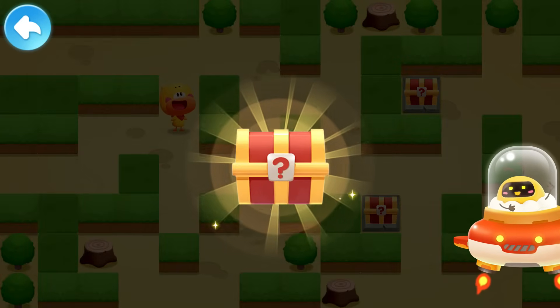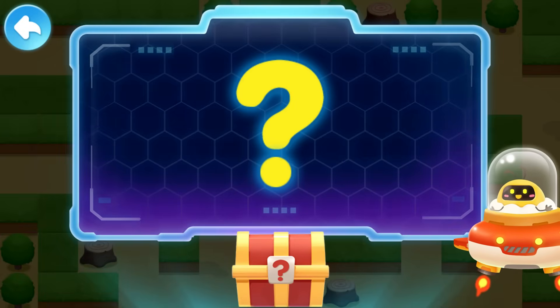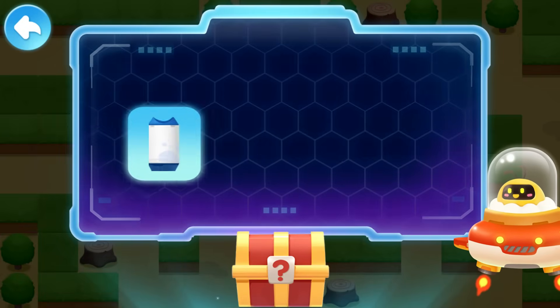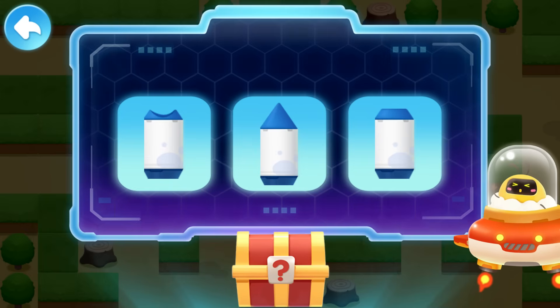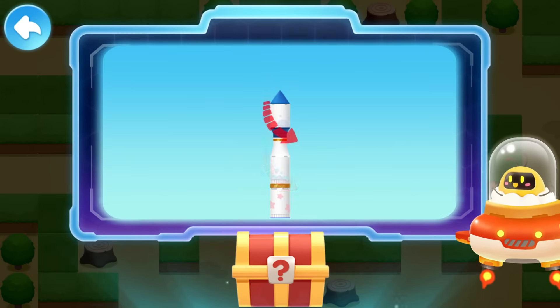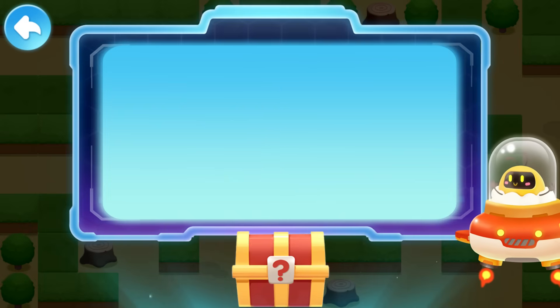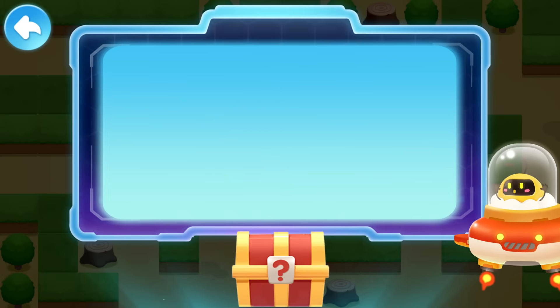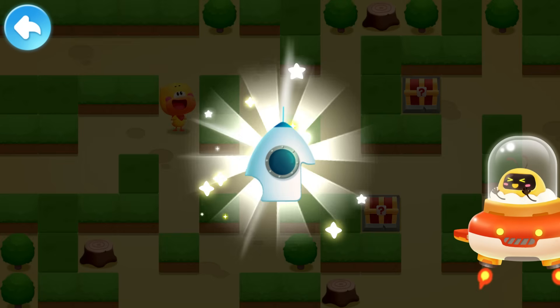Answer the questions correctly to open the treasure chest! What shape is the top of a rocket? Dented? Pointy? Flat? Correct! The rocket's tip is pointy! It can reduce air resistance and allow the rocket to travel faster and farther! Congratulations! You got a piece! Keep going!